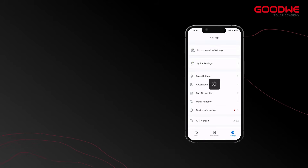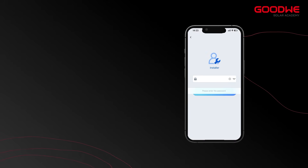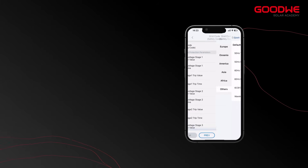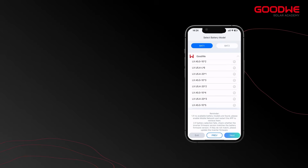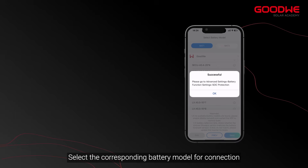Click Settings, then click Quick Settings. Enter the password 1111. Click Settings Mode. Set the safety code based on actual conditions. Next, we select the battery model — select the corresponding battery model for connection.